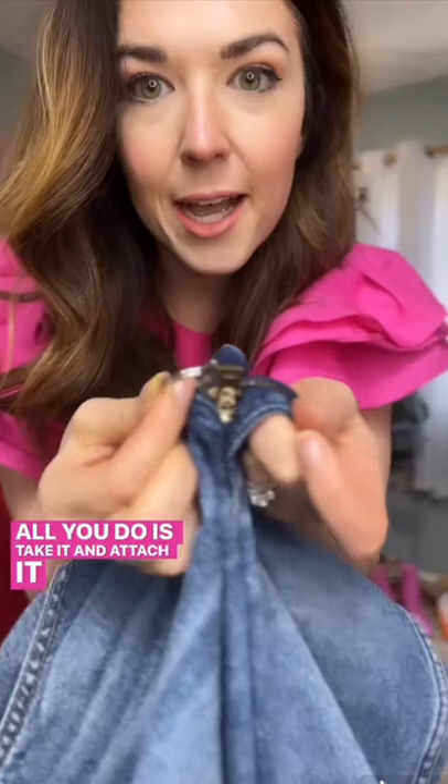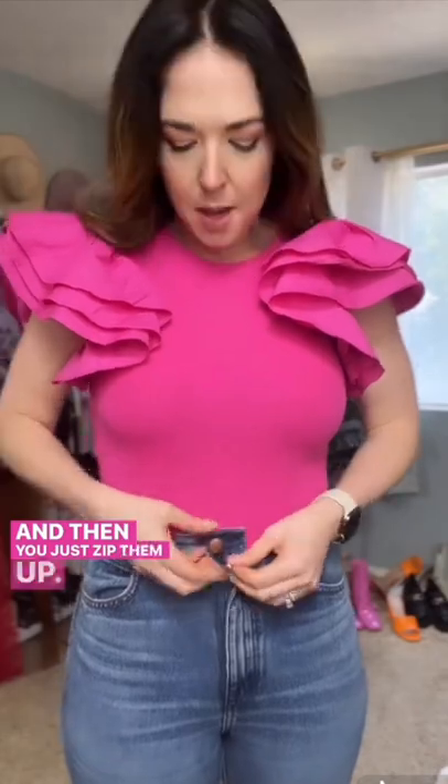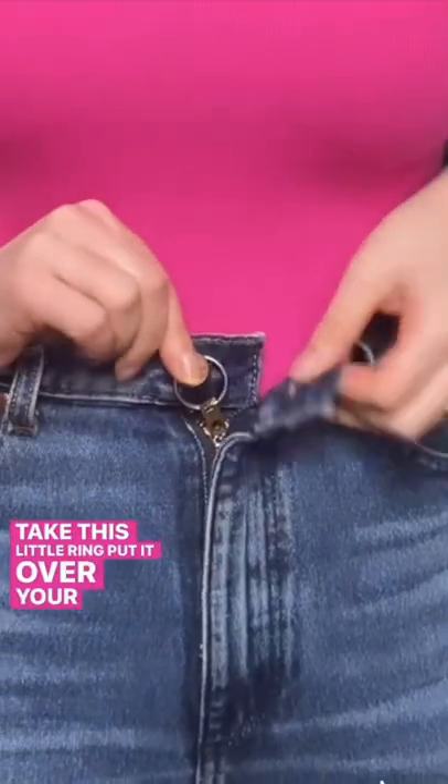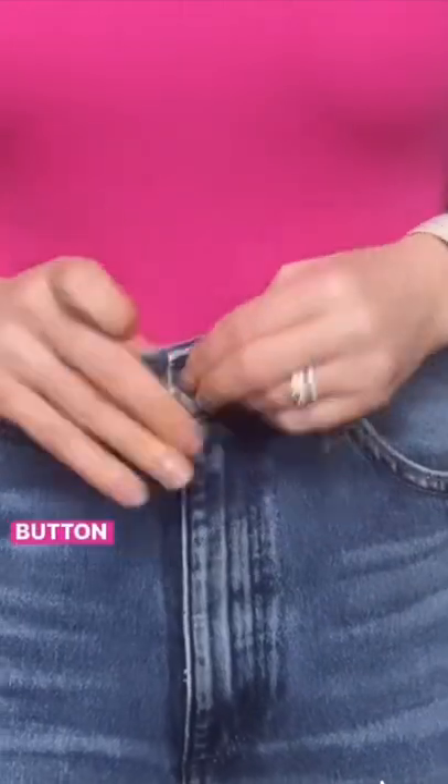All you do is take it and attach it to the little hole on your zipper. Then you just zip them up, take this little ring, put it over your denim button, and button your jeans.